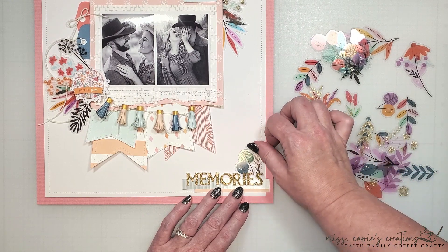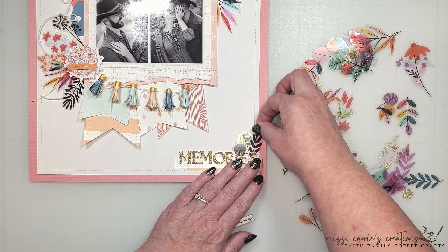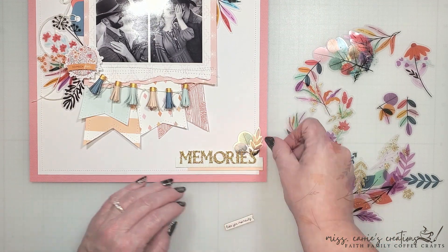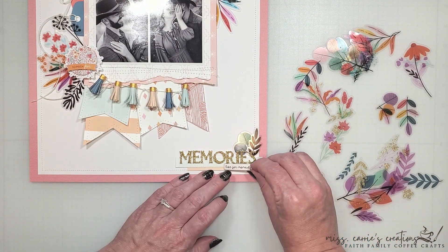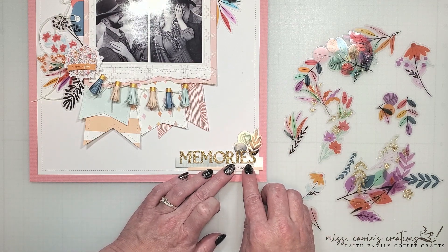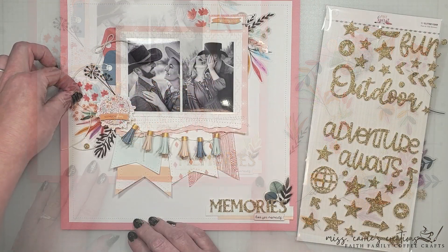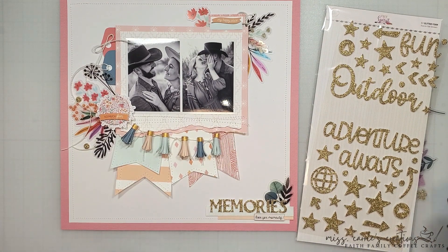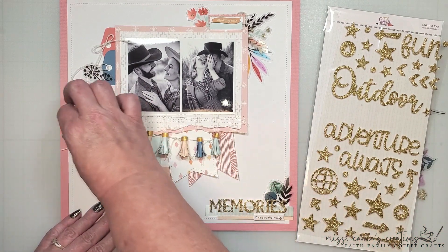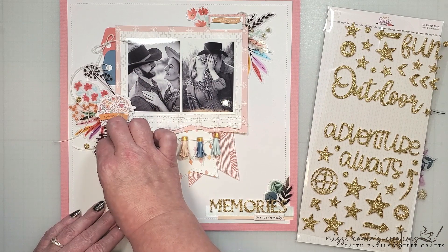Behind the title, I'm adding more of those acetate leaves. This is adding some color to that area of the page, and it's creating the third point in my visual triangle. Below the gold title, I'm adding a subtitle that says 'live for the moment.' This comes from the chipboard collection, and it finishes off this area of the page. I am going to bring in a little more gold glitter — just a few of these gold foam dots scattered throughout the page — and then I'll share the completed layout with you.